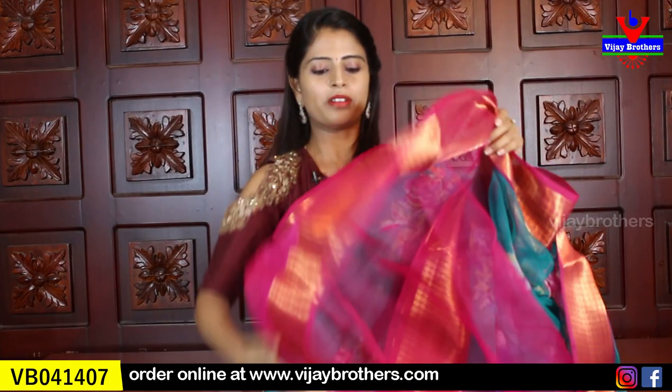The blouse is a contrast pink blouse. Blouse pattern repeats. Price is ₹550.